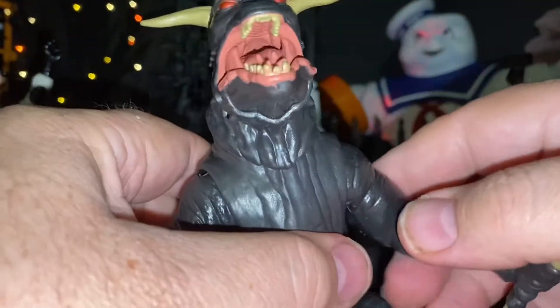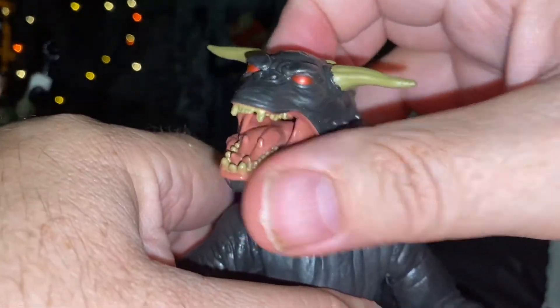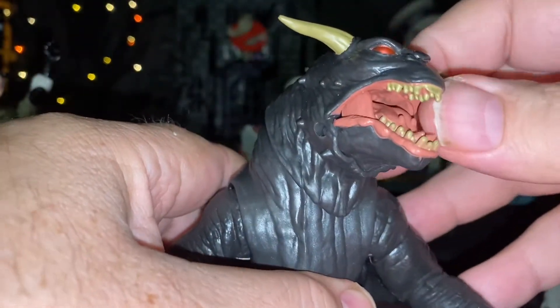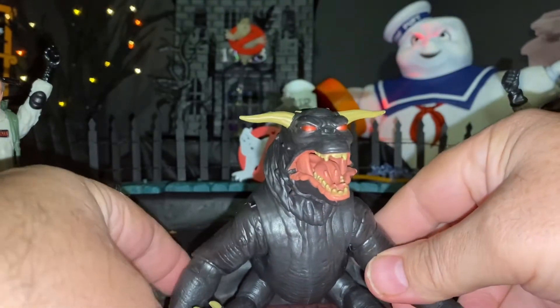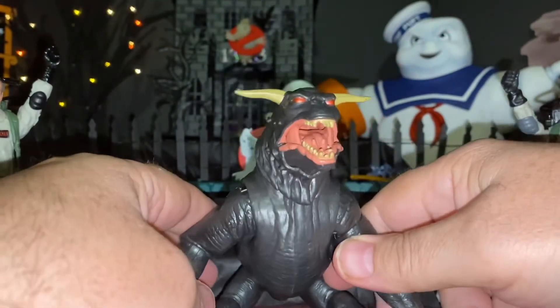This is the Terror Dog, and he's got some articulation in his neck — it goes back and forth, just like he does in the movie. I think they had him actually sitting down; he wasn't sitting up. They had him in a sitting pose.